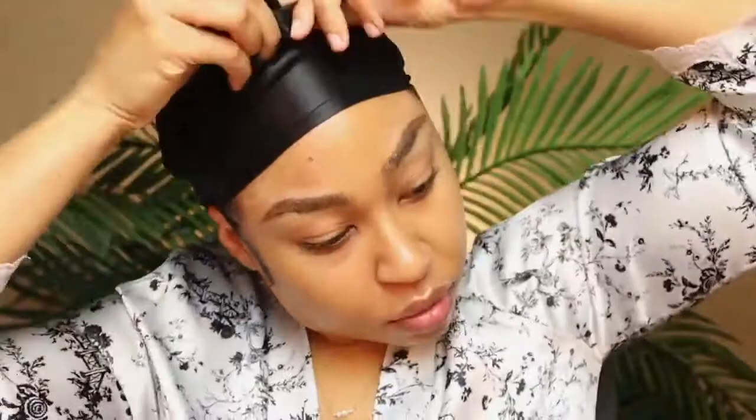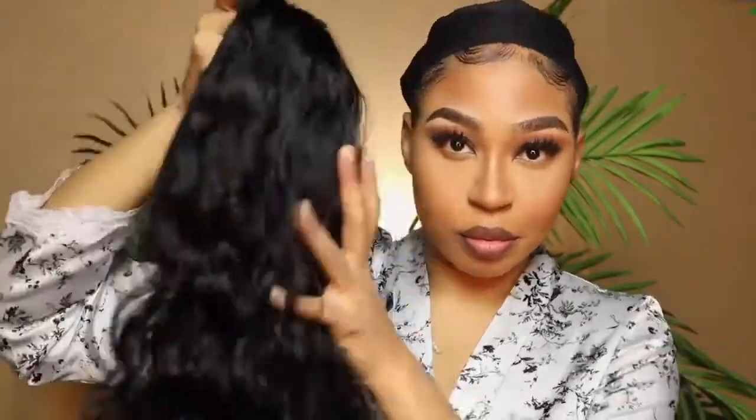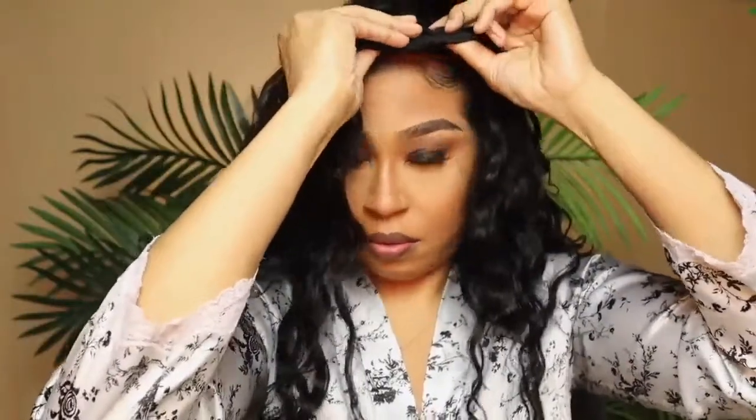I'm laying my edges because I feel like this is the most important part when you're wearing a headband wig. Get super creative — the more creative you get, the more bomb this headband wig is going to turn out. Now I'm removing my scarf — edges are laid — and I'm going to install this headband wig. It's 26 inches long and it's their water wave curl.